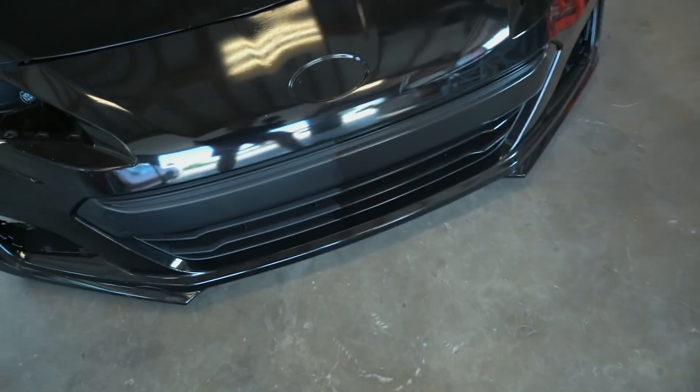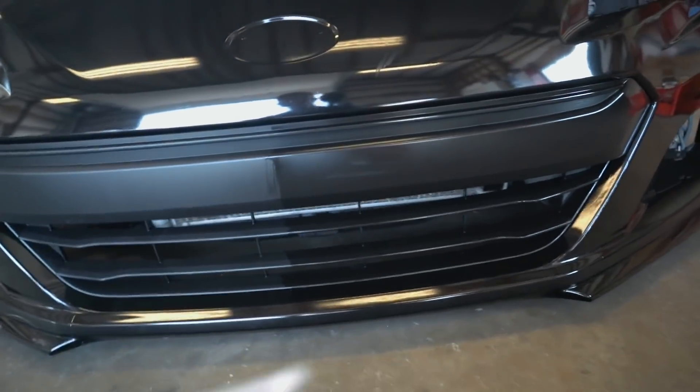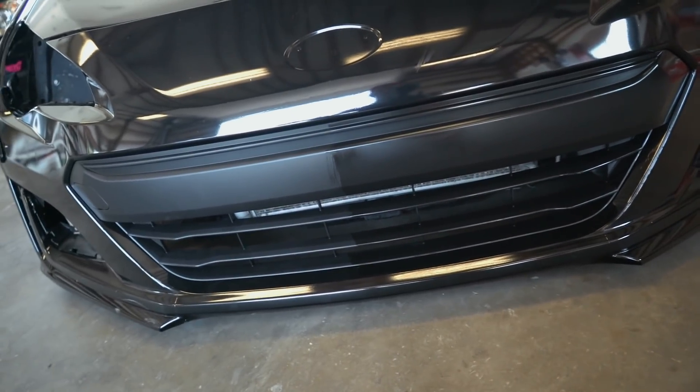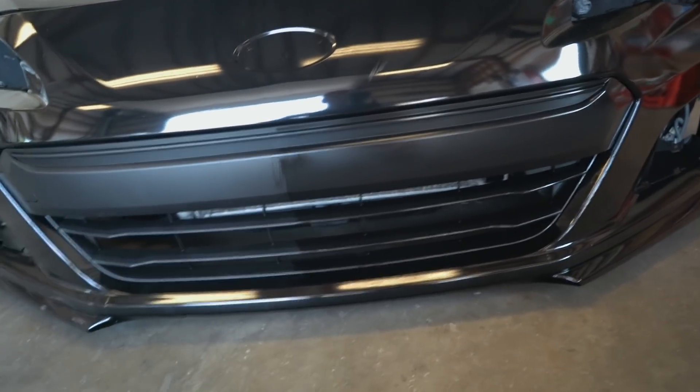Even on a brand new part — this grill has never seen one second of sunlight — it is bringing quite a bit of shine out of it, which is nice. I missed a little part there. My main goal with this grill is just protecting it from the sun when I do drive this car. That is absolutely crazy, guys.